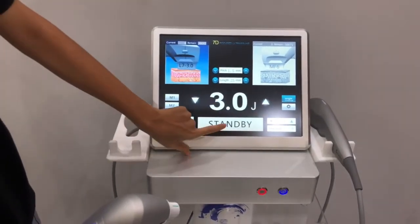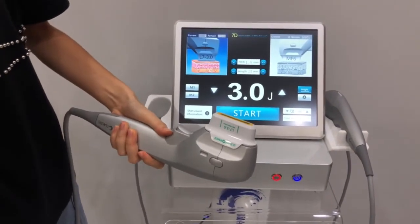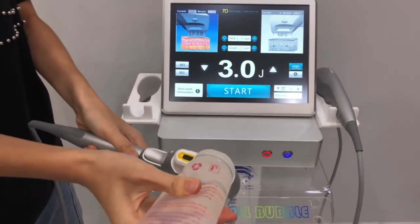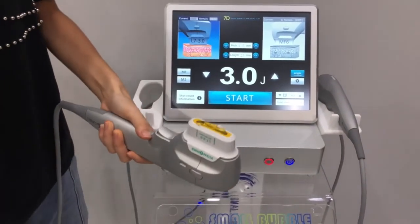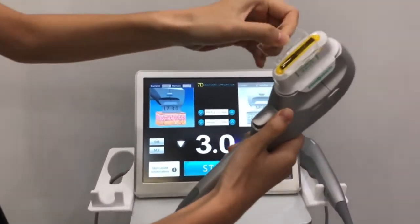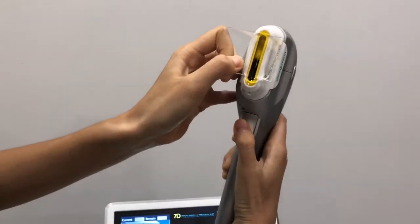Click standby, put some gel, and click this button to start working.